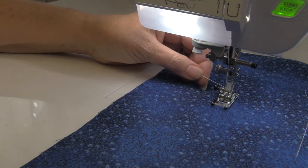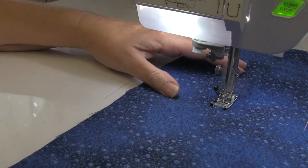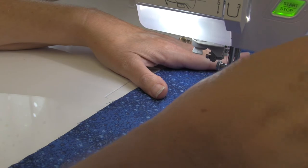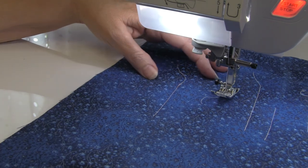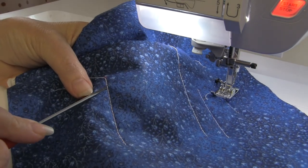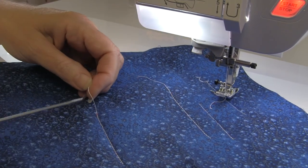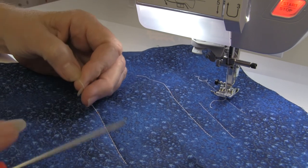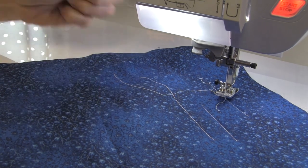Now I've increased the tension all the way to the top on this machine — it doesn't sound very good. I always say: listen to your machine, bond with it, and it'll tell you when something is not right. Here you can see all that bobbin thread poking through to the top; the stitches are just terrible and the top thread is just laying on top of the fabric, which it actually is. The joy when your tension is this bad is it's really easy to pick out those nasty stitches.